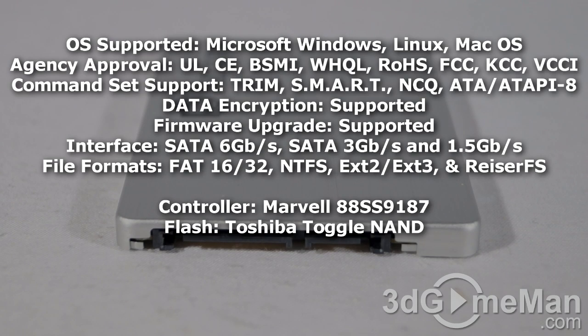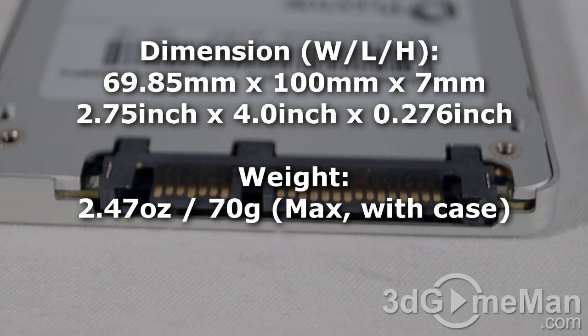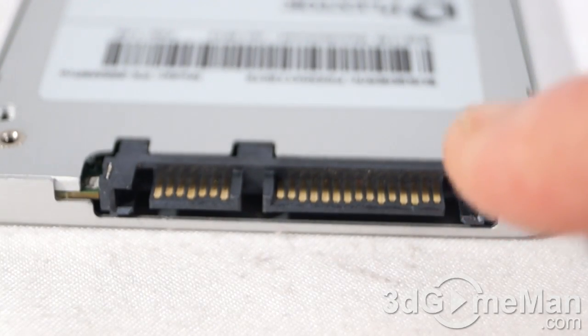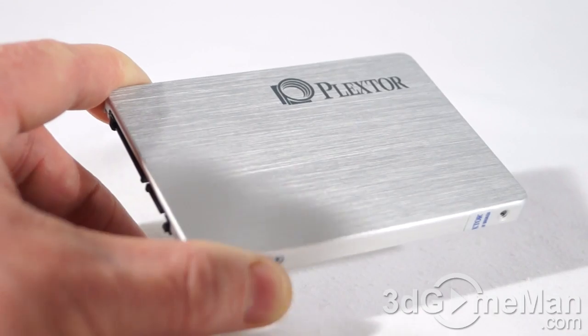Data encryption and firmware upgrades are supported. The interface is six gigabits per second SATA, though it is backward compatible with three gigabits per second and 1.5 gigabits per second. This is a two-and-a-half inch form factor drive, but the included three-and-a-half inch bracket is very convenient. The drive uses a 15-pin SATA power connector and a seven-pin SATA data connector.